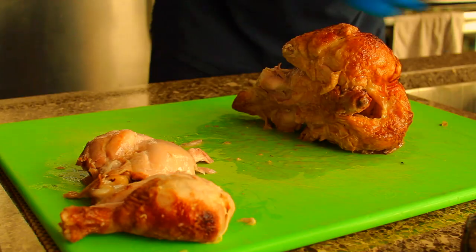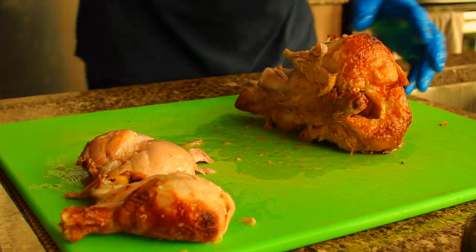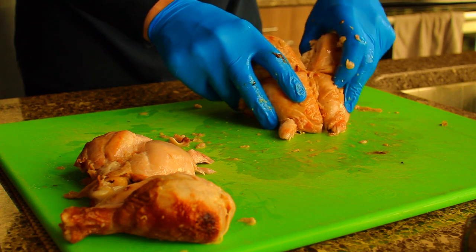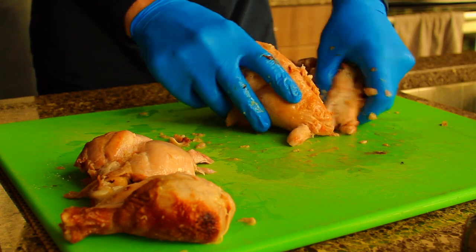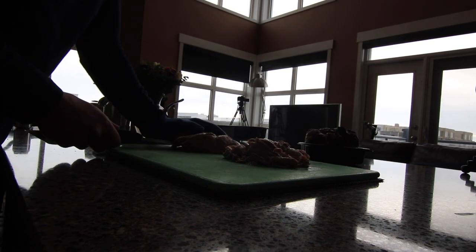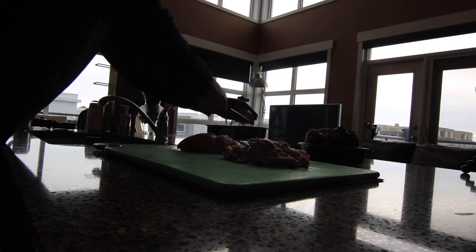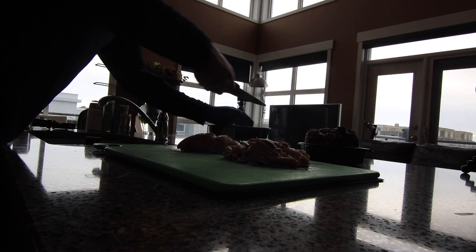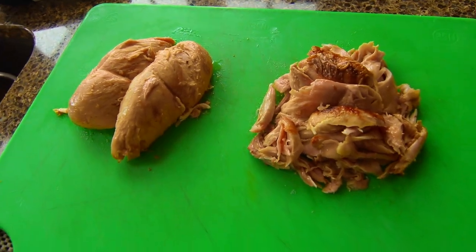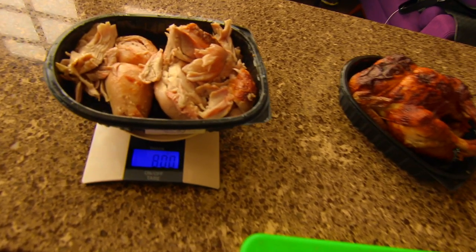Once removed, run your thumb down the keel to force the meat away. Don't worry if it's not pretty — this isn't a beauty contest. Once you're satisfied with your efforts, place the bones into a pot of cold water for later. Discard the skin unless you want to crisp it up in the oven for a snack — I find it kind of useless after it steamed itself in its own juice on the car ride home. Each Costco bird should easily provide you with over 800 grams of meat — that's a huge value for $8.